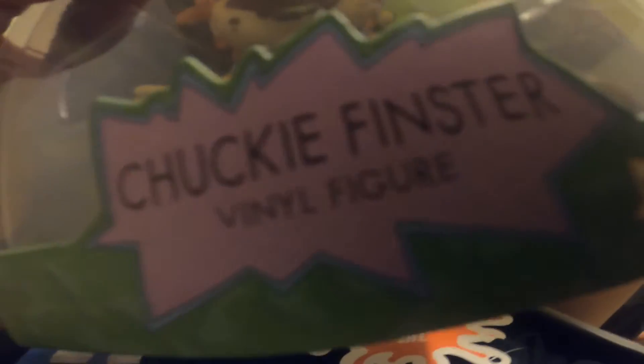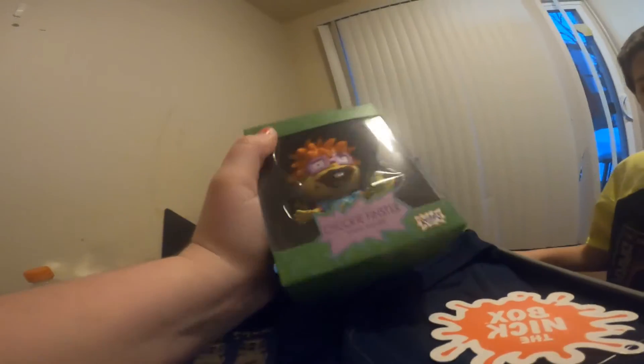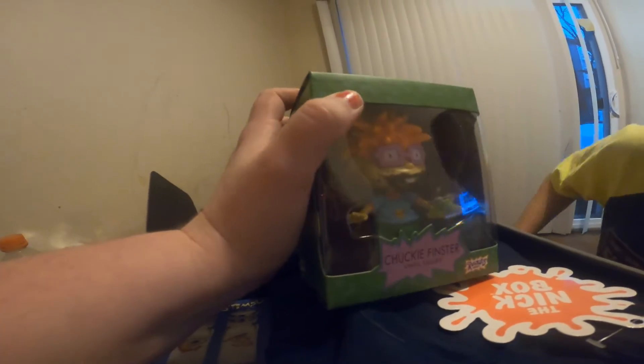Then we have a Chucky Funko Pop! Guys, check this out — he's literally eating a Reptile bar. How cool is that? And it's got the whole Rugrats theme with the writing 'Chucky Finster.' I am extremely excited about this. This will go on Christian's collector's table.